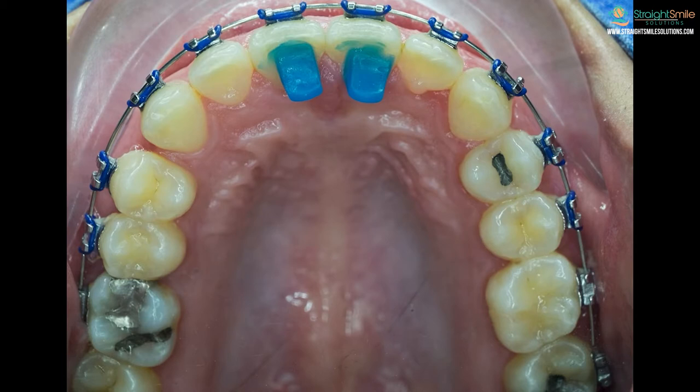If you get bite bumps on your back teeth, it's not quite as challenging to get used to — you can still eat, but you can't bite with your front teeth in that case. So either way it can be challenging.